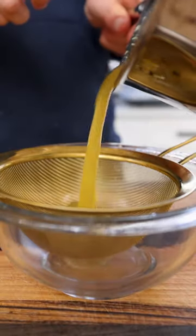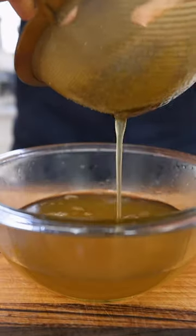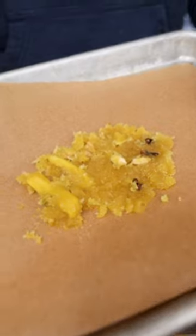Then I'll strain off the syrup, but don't throw away the contents. I'll pop them on a tray and dehydrate them overnight to make a delicious, chewy, and crispy ginger candy.